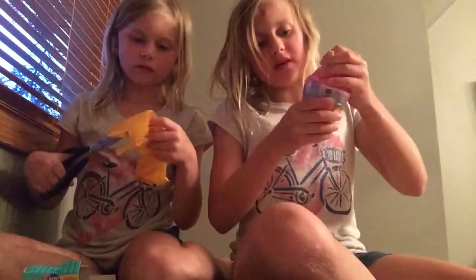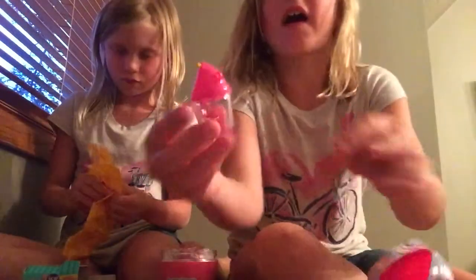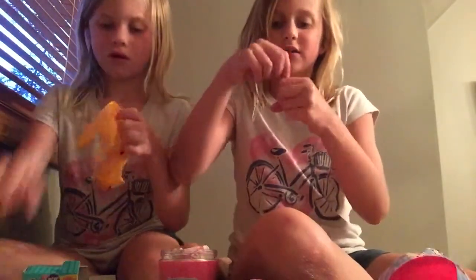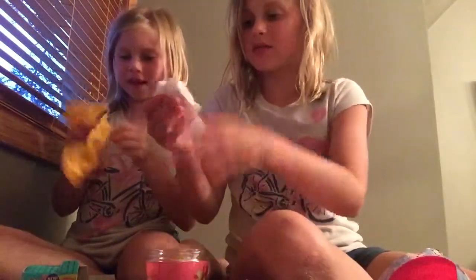Now we're going to open the next one. The first thing I found was this little smoothie cup that has ball chains in it, and these do smell. It has red ball chains and a pink one — it has two. And now the blind bag — I think I know what this one is.